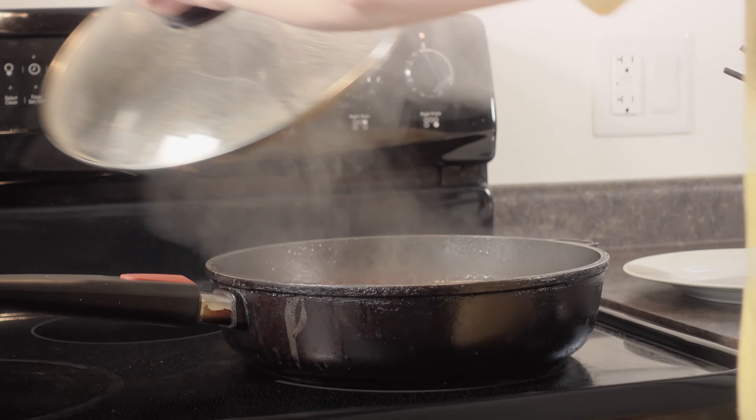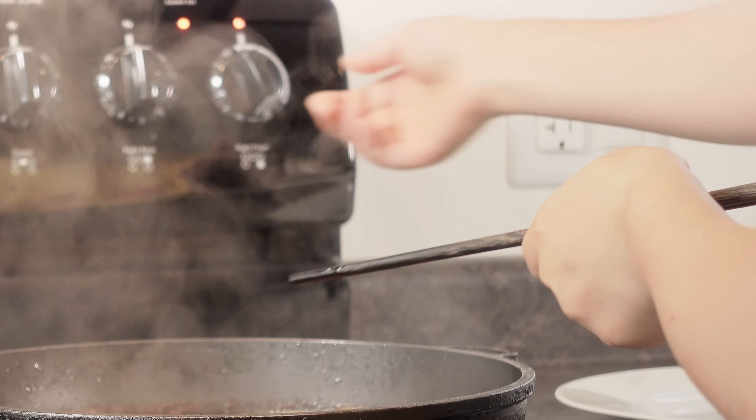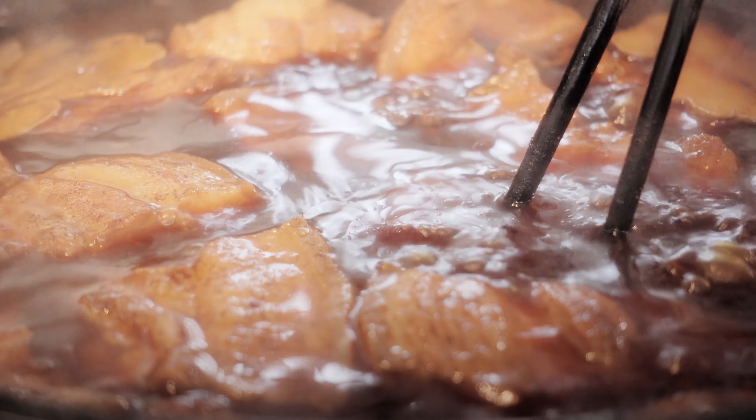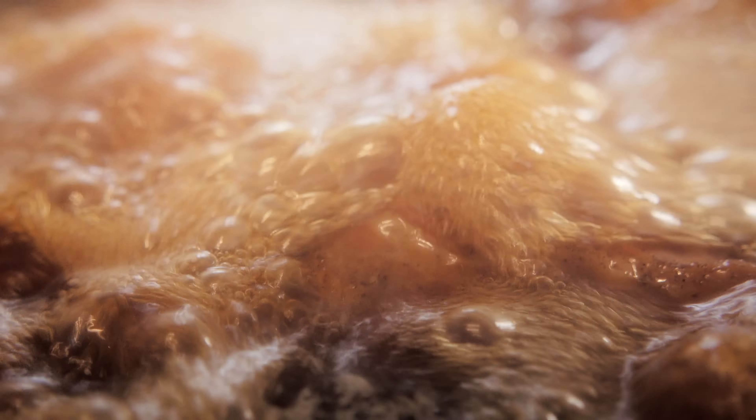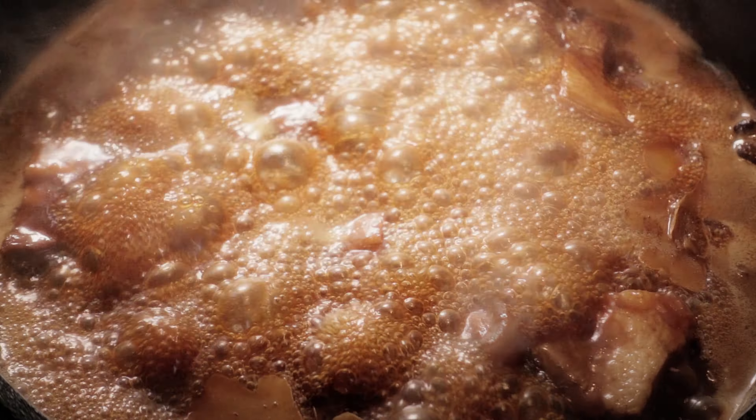Now put the lid back. Back to work — remove the lid and turn the temperature to medium-high. Let the water boil off. Look at the meat now: it's richer, shinier, and smells so good.